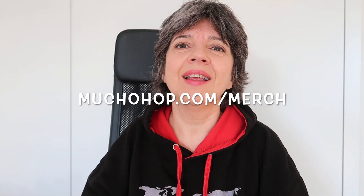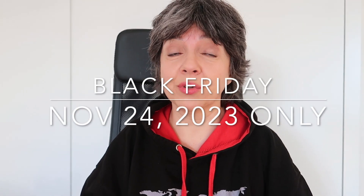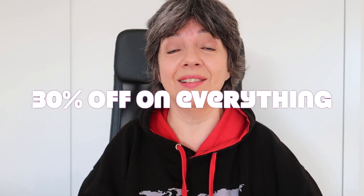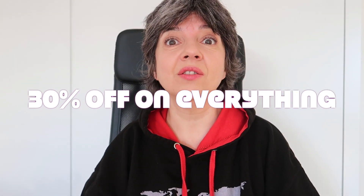Just take a look at the website. By the way, for Black Friday there's going to be a 30% sale — 30% off on everything. That is a lot, so take advantage of that. Only my hoppers know this.